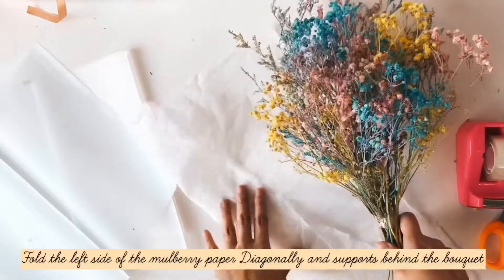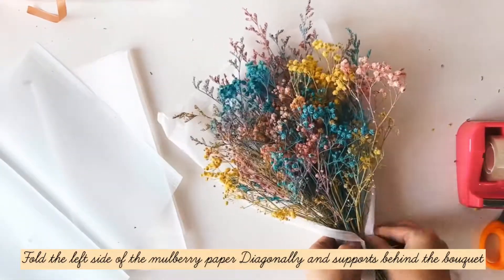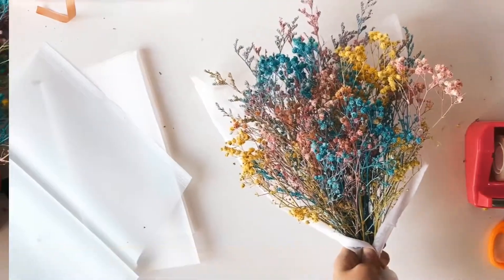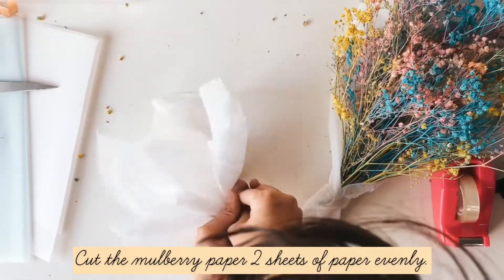Fold the left sides of the mulberry paper diagonally and support it behind the bouquet. Cut the mulberry paper and the cuffed paper in half.